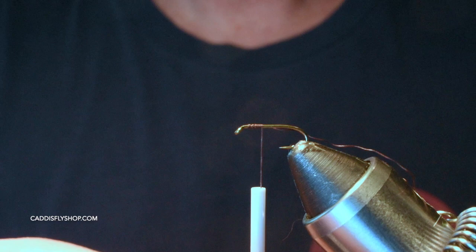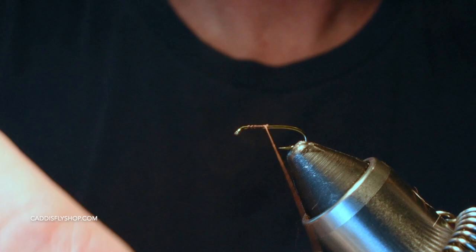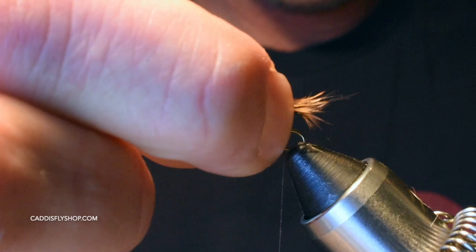If I could only choose one nymph, it would be a Hare's Ear for me — a classic pattern. This is a little twist: this is Randall Kaufman's variation with no bead and no lead. I plan on using this underneath a dry fly so I want my dry fly to suspend it. If you're going to use this under an indicator, add a bead and some lead — absolutely.